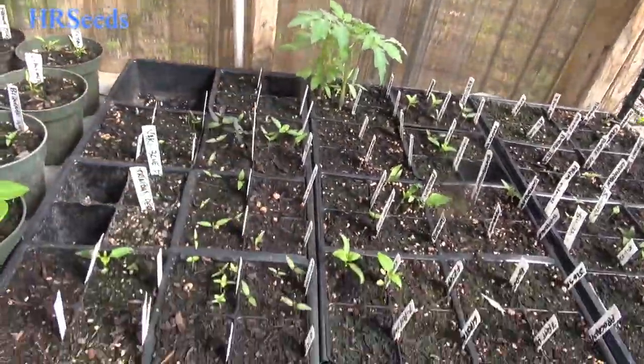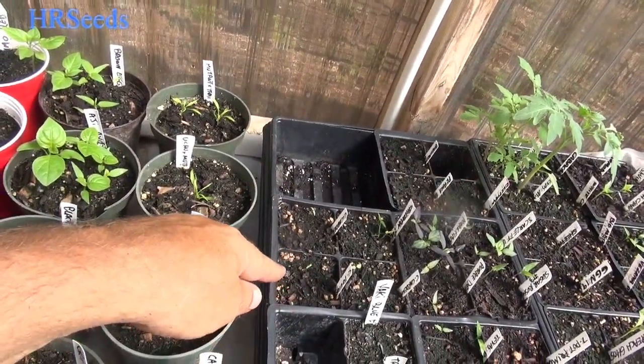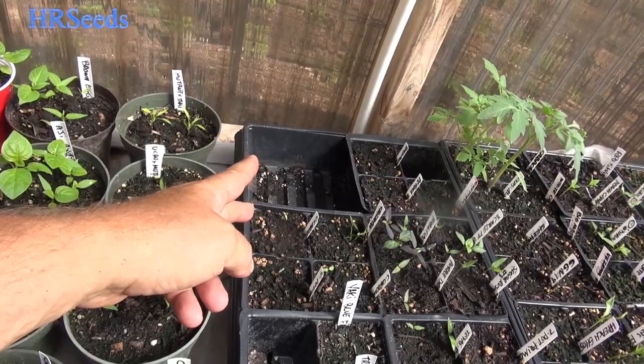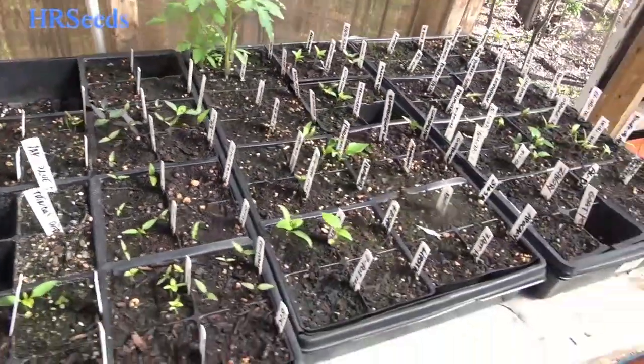We've got Capsicum tavari right here — we've got a couple coming up on that one. More Cardenasii 1, Cardenasii 2. We got Chiltepine — Taluxus from a certain part of Mexico. Let's take a look over here — more peppers over here. We got Leviathans, Gnarly. I have like three or four different forms of Leviathans. We've got a couple of them going.